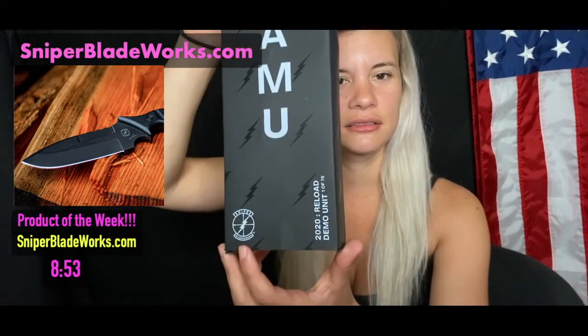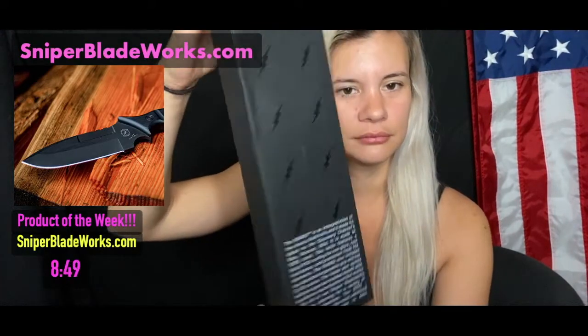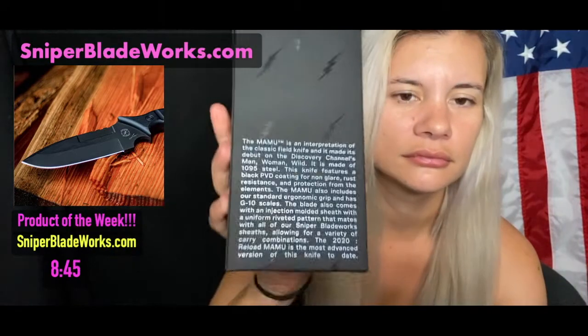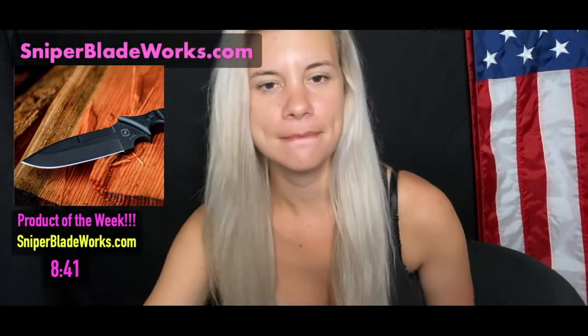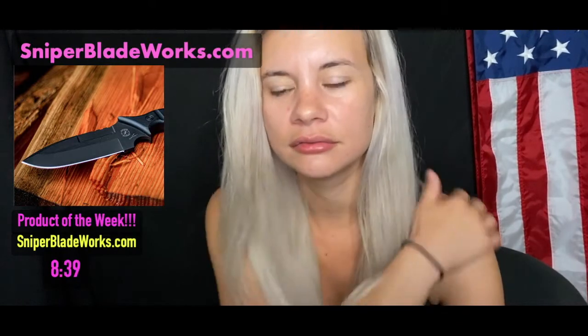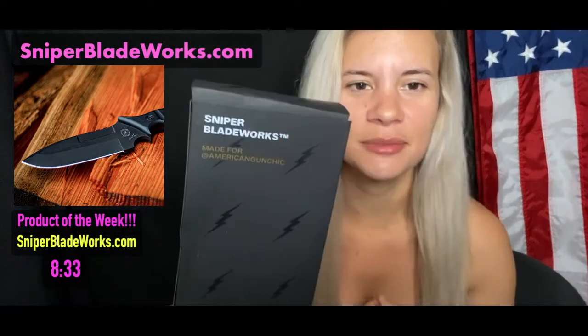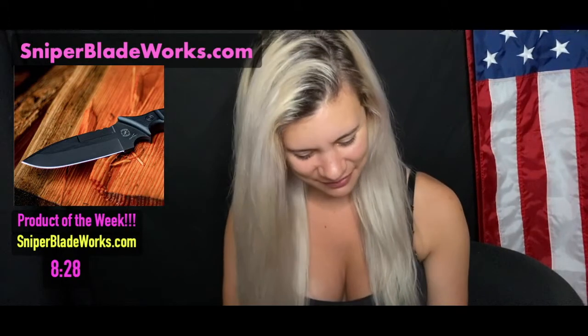It's the Signature fixed blade. I believe they're taking orders. There's a Kickstarter set up now through the 14th. You can see at the top right it's one of 75. And on the back of the box, where it says 'Made for American Gun Chick' — it's specialized. That's pretty cool.